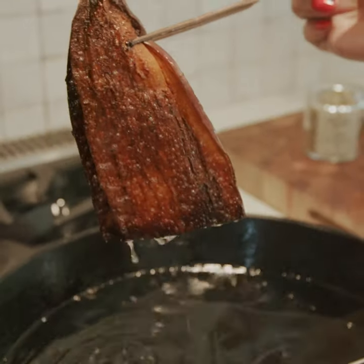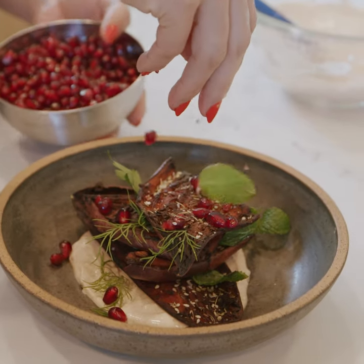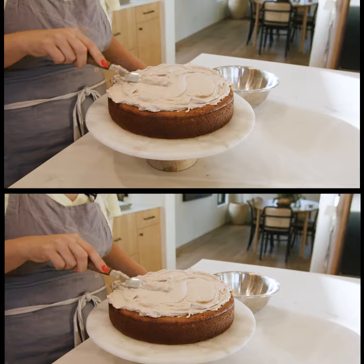Come on, look at that. And now we're just going to top it with pomegranate. Carrot cake without anything going to waste — hey, why not?